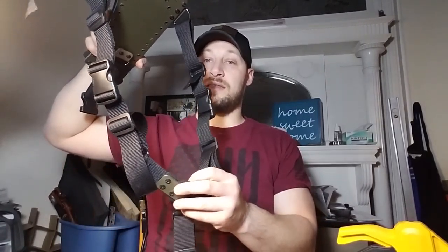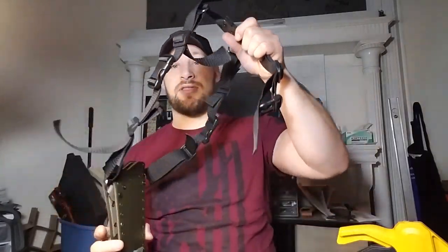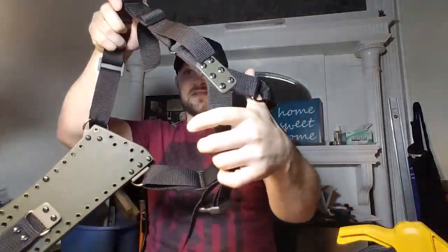The straps are all adjustable — they're not easy to adjust, so you do have to play with it a little bit to figure out where you need the tension and how big you want the harness.